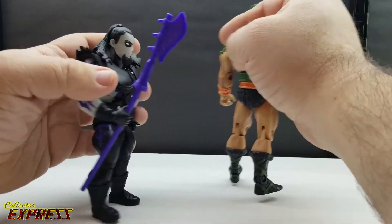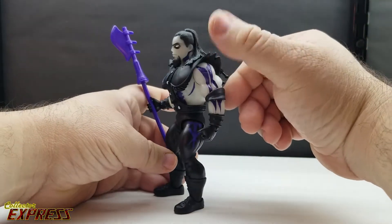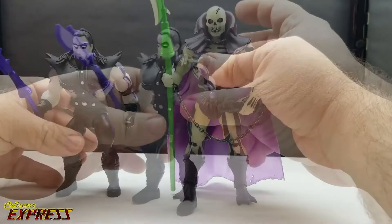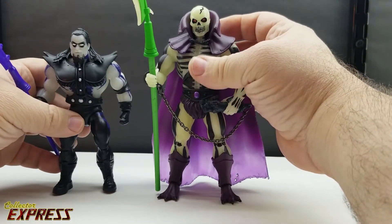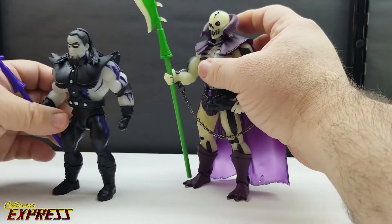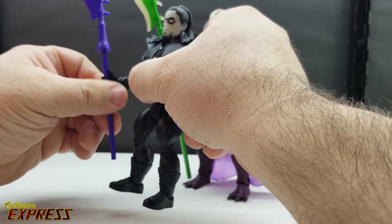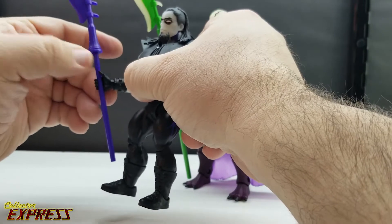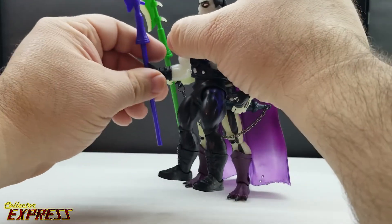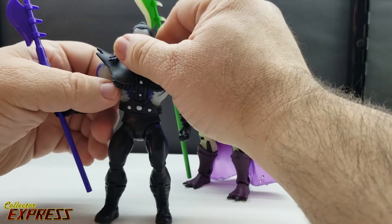If you're more into WWE figures than Masters of the Universe, you may not know that the reason why the Undertaker's design looks like this is to mimic the character Scareglow. I don't have the Origins Scareglow yet, but I do have the Masters of the Universe Classics version, and this figure also glows in the dark. I would have thought they'd use the same halberd as the Classics, but this is actually a different sculpt — probably the one they'll use for Origins Scareglow. I kind of wish they'd given us a full-size Classics-style one.